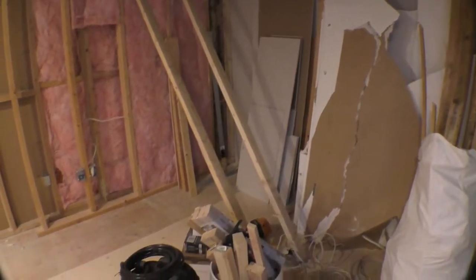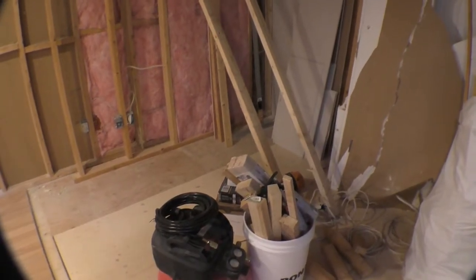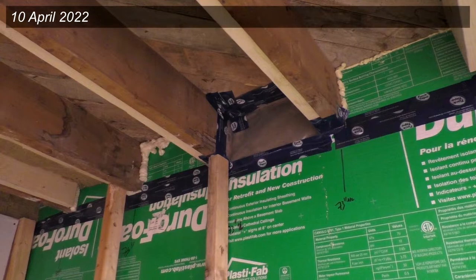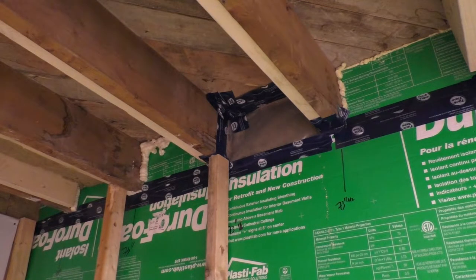We finally have a few days of good weather with reasonable temperatures outside, so I'll try to fix the hole in the foundation. Let's open it up and see how I'm going to fill this gap.